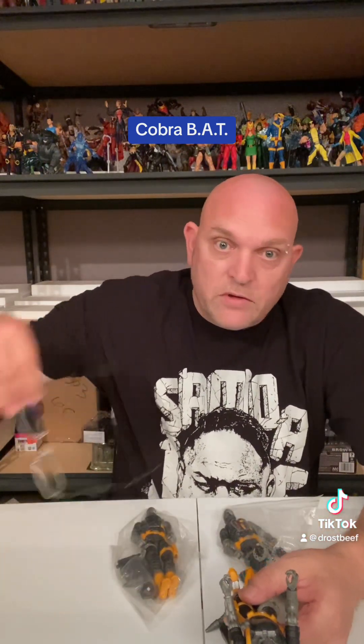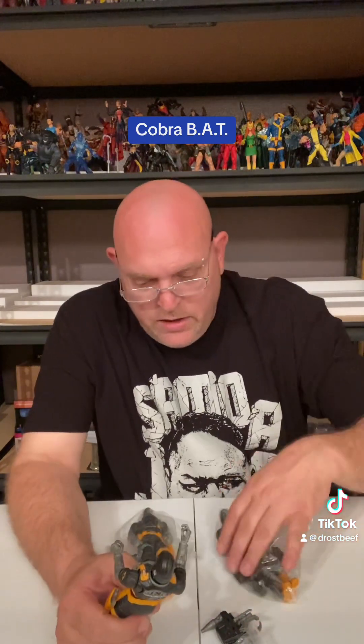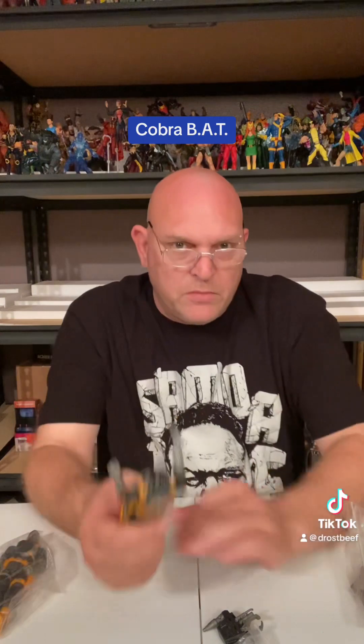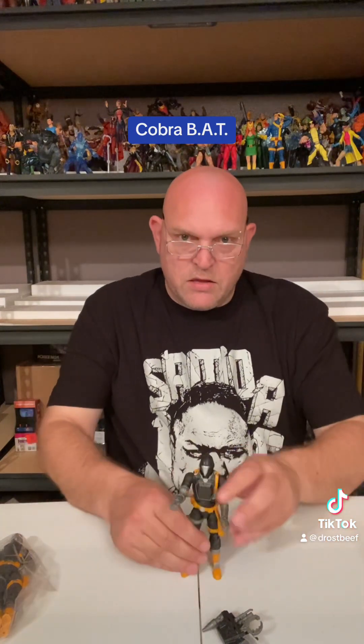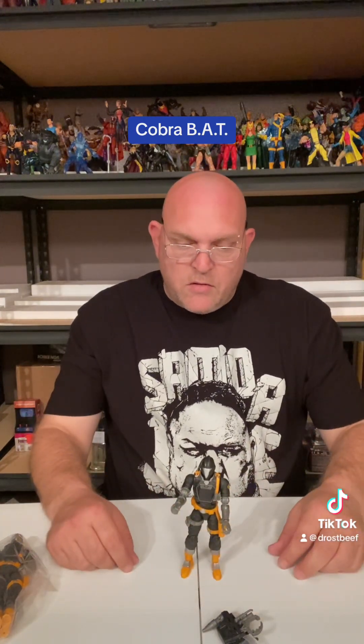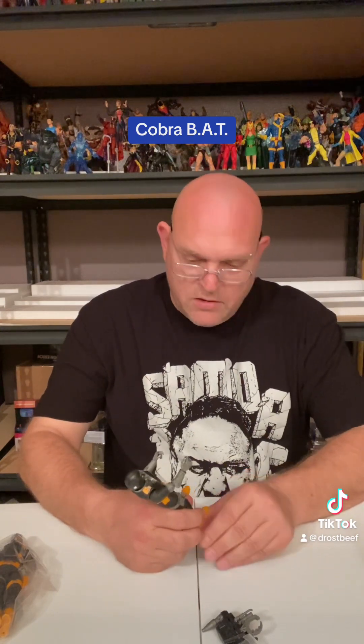I'm gonna put these old man goggles back on so y'all can see a little bit better. So what I think we got here - we'll open the other ones in a minute but they're all three the same. Let's see how well they stand. All right, stands pretty good - a little foot leaning but he stands good.